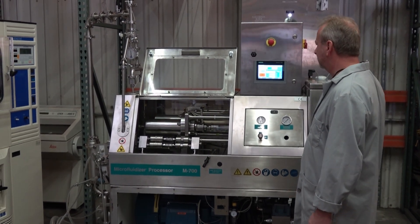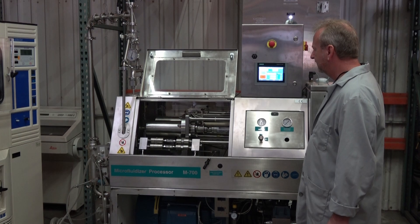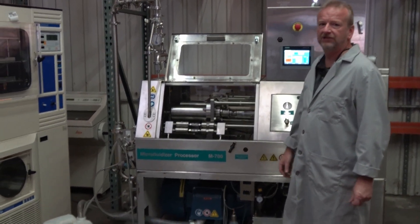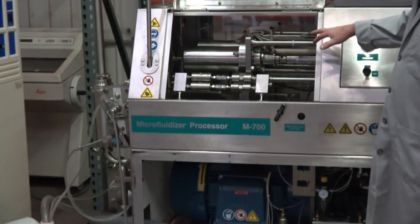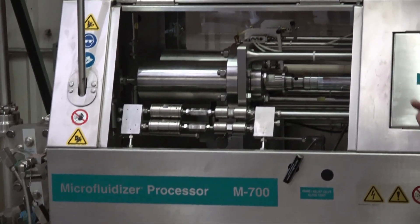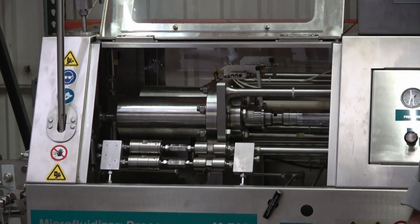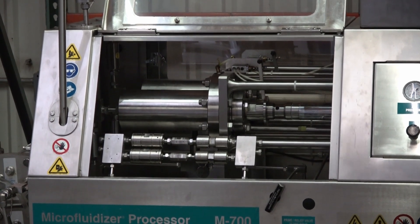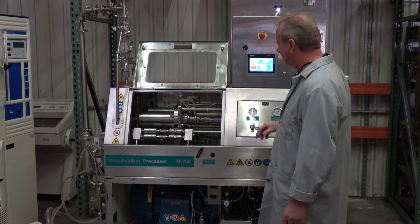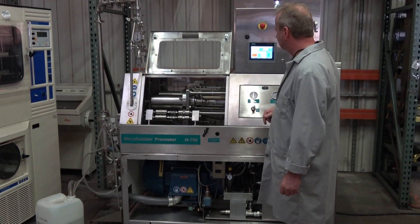This is an AM 7250, which means it has two cylinders in it, and it's actually the 20,000 psi unit. We're going to start it up and run it. I just left some of the panels off for the video so you can see inside it.